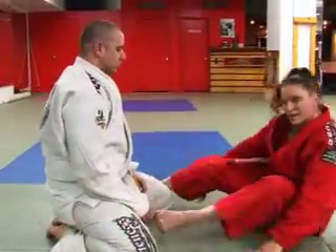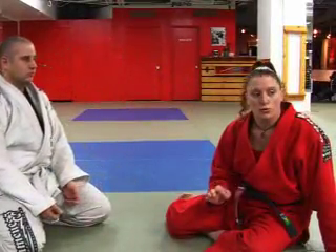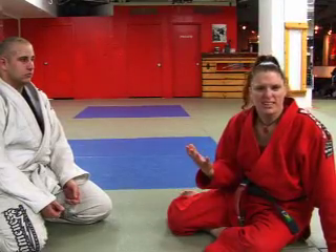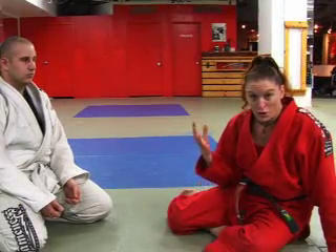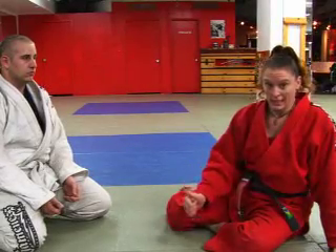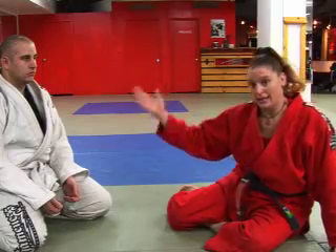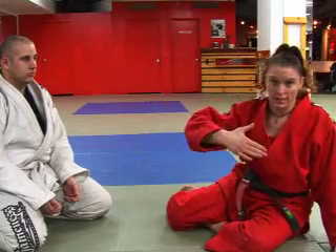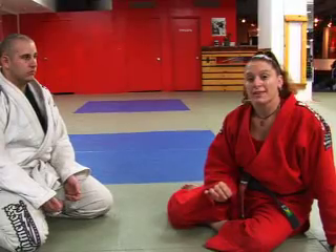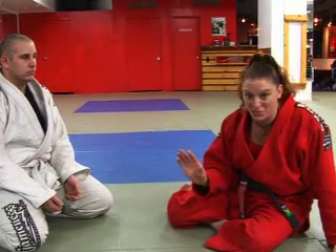Now, a lot of people when you see this move for the first time, you think, well, what's the big deal? That's not that different. Try it. Glue your head to the ground, lift your hips up as high as they can, and instead of swiveling, kick the foot and bring it to the opposite shoulder. It just makes everything a lot tighter. Just try it — you don't have to believe me.